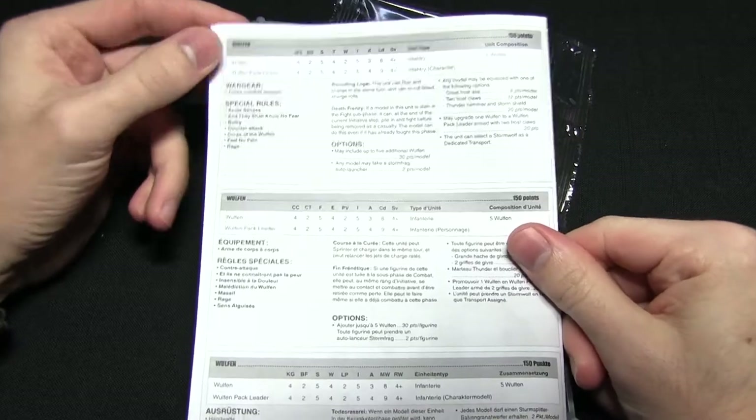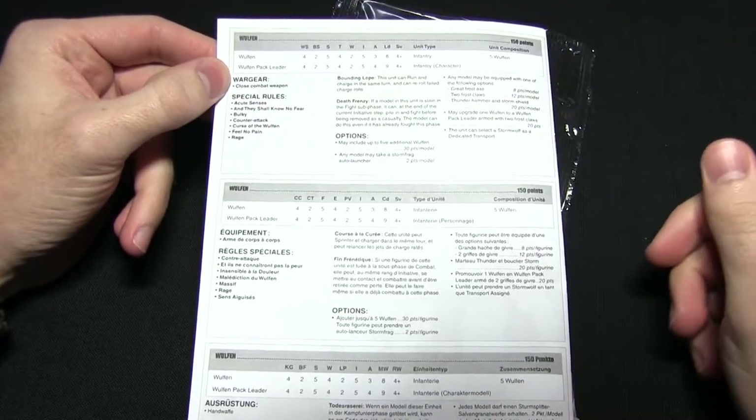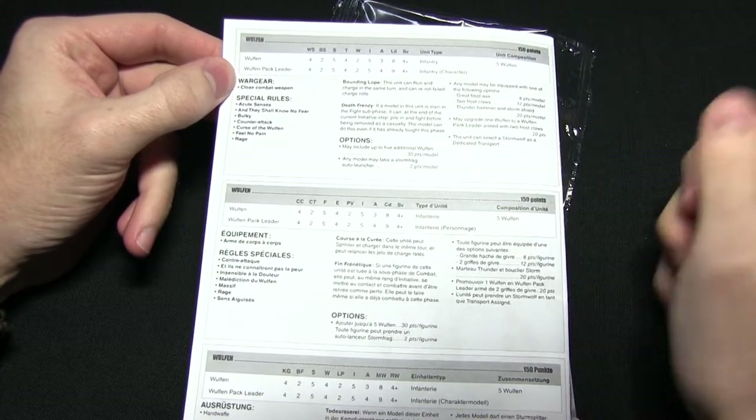Right at the back here we have a stat line for the Wulfen and also information in a couple of different languages as well. Everything you need to know about fielding these guys is featured here.